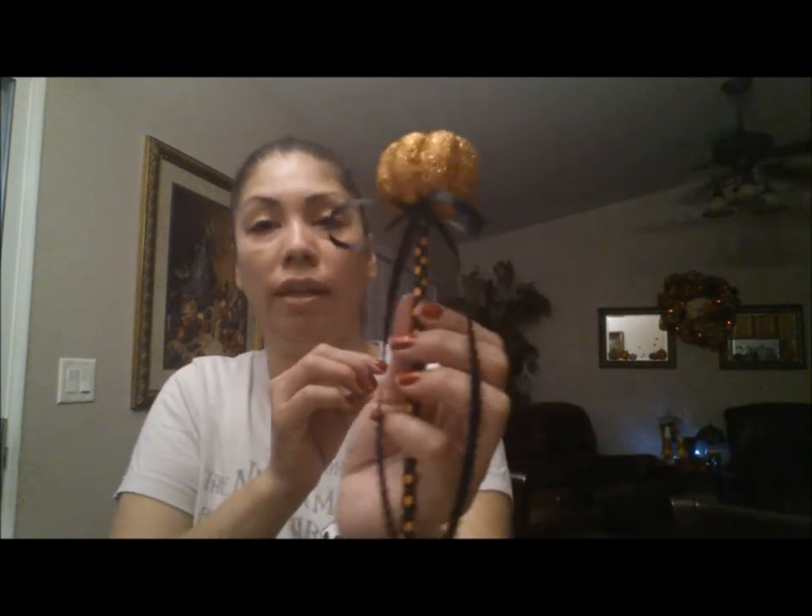Be very careful not to burn your fingers. You make one loop, then do the other side like that, and glue it on the back. After you've glued your pumpkin to your straw, grab your ribbons that you've already prepared and glue them right underneath your pumpkin — right under there, like that.